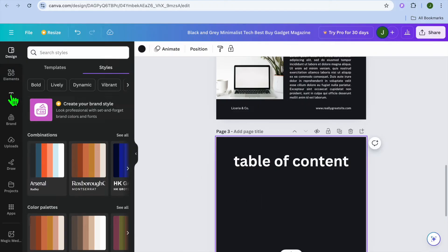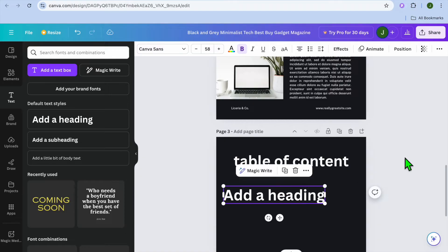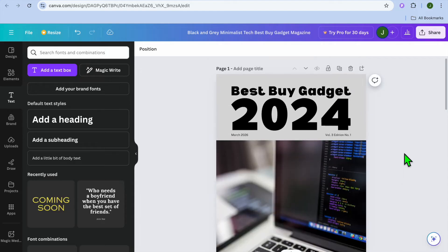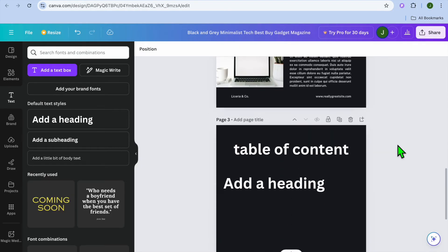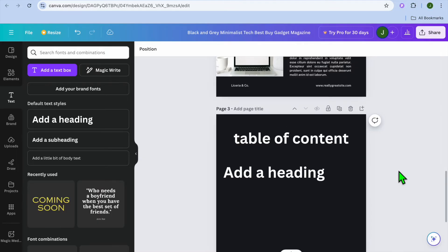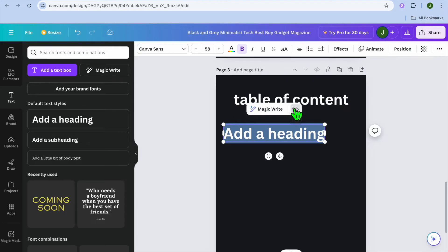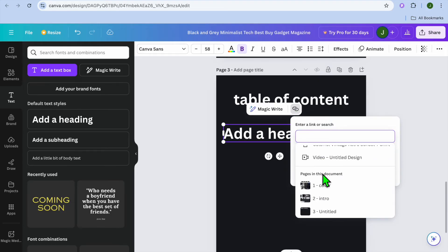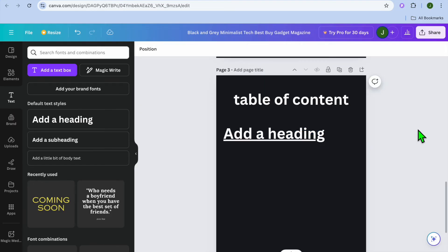To create a table of contents page is quite straightforward. Go to the left-hand menu, tap on 'Text,' add a text box, then label all pages — for example, page one is the cover, page two is intro, page three is the table of contents. Continue going down for additional pages. To make it clickable, select the text, then tap on the link icon. You'll see all the pages in your magazine listed, so you can select a page and tap 'Done.'